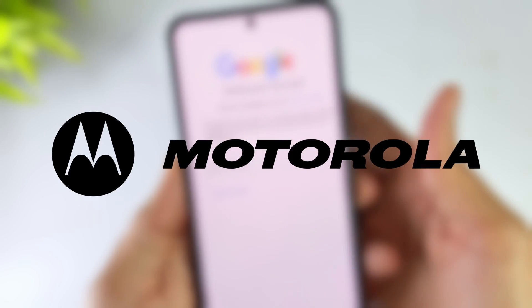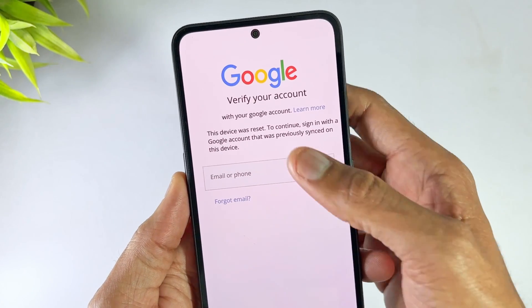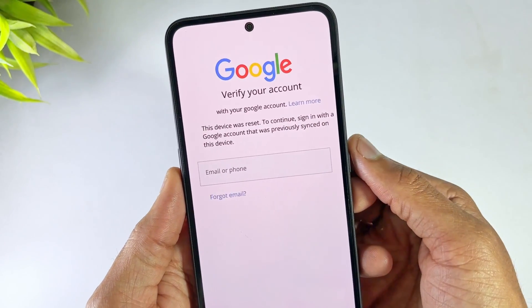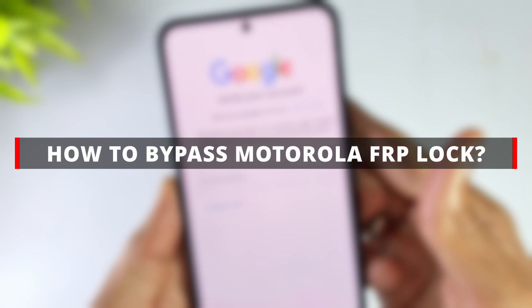If your Motorola G31 is stuck on FRP lock interface, or you always forget the Google account and passcode, don't rush to pay for someone to fix it. Today we will reveal bypass methods that even the official company didn't tell you about. They are proven to be effective. Let's dive in.